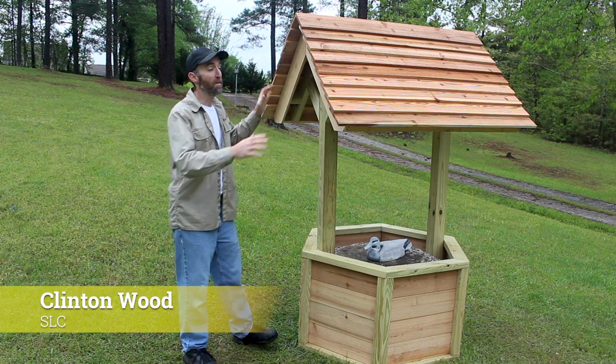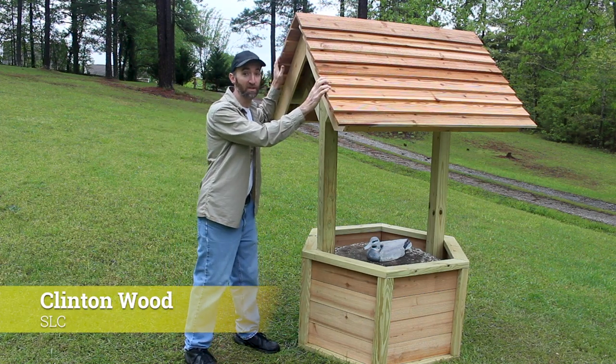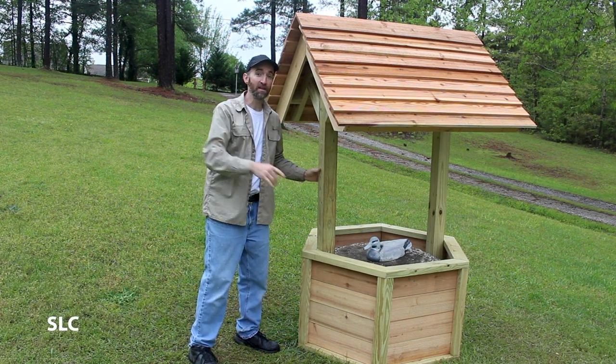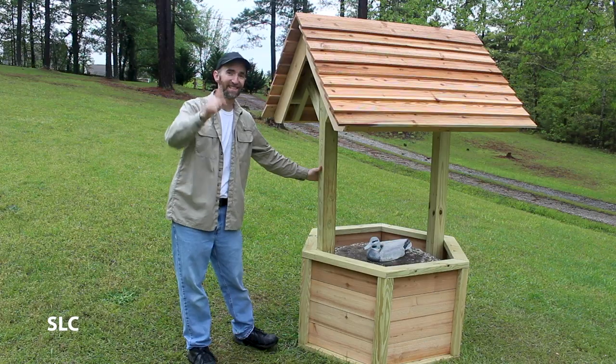Welcome to Specific Love. In this video we're going to be finishing off the top of this wishing wheel. In a previous video we completed the base — if you haven't seen that we'll put a link to that in the description below. Otherwise let's get started.